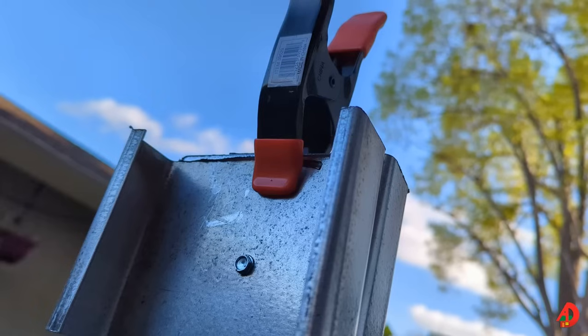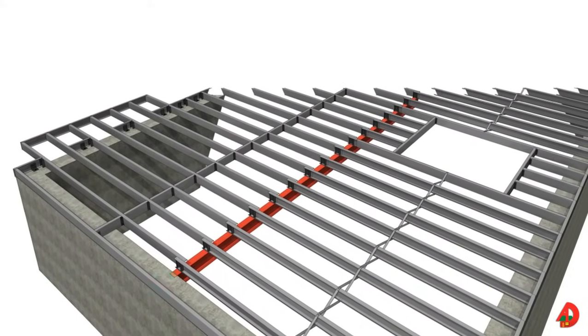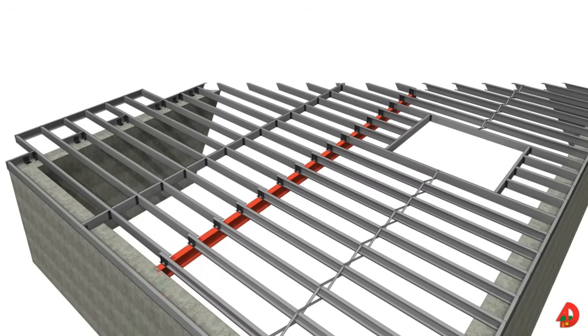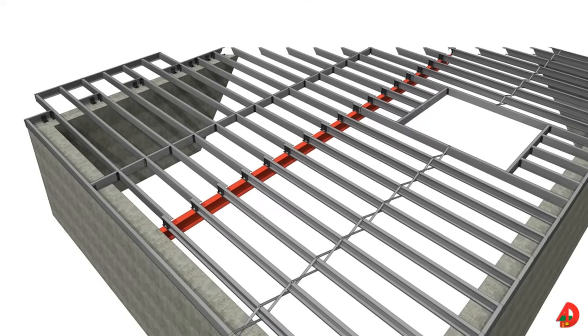A locking C-clamp is convenient for holding metal framing members tightly together while they are being fastened. Small bar clamps may also be used to hold members together. In this image, we can see a framed floor unit over a basement foundation. Load bearing C-shaped steel joists are available in sizes comparable to wood joists ranging from 2x6s to 2x14s. Openings are provided in the webs for utilities such as electrical wiring and plumbing. The main components of metal framed floor units are the joists, rim track, cross bridging, and blocking.